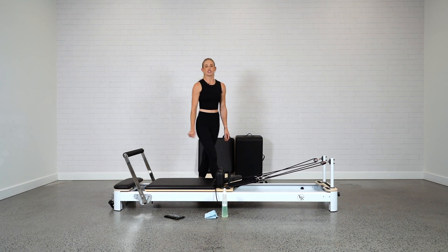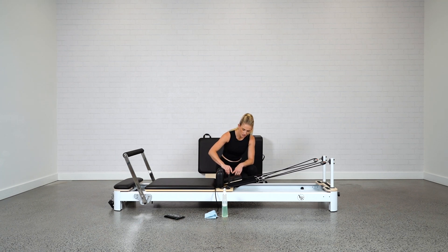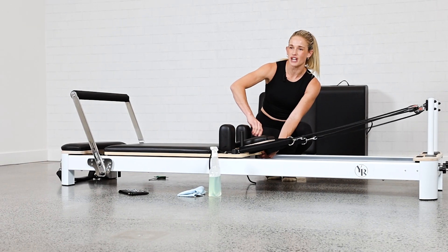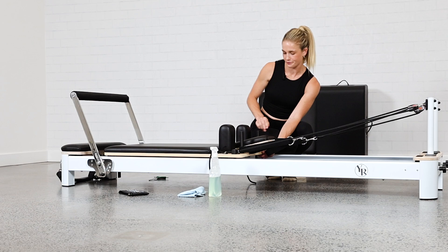From here, check in with your shoulder rests to make sure they're nice and secure. On the Envy, they just lift in and out — check that it's nice and clean under there and give it a good clean when we get to that. These pegs tighten underneath, so you can unscrew them to make sure they're nice and tight. Hold the screw at the bottom and really tighten down through those pegs.